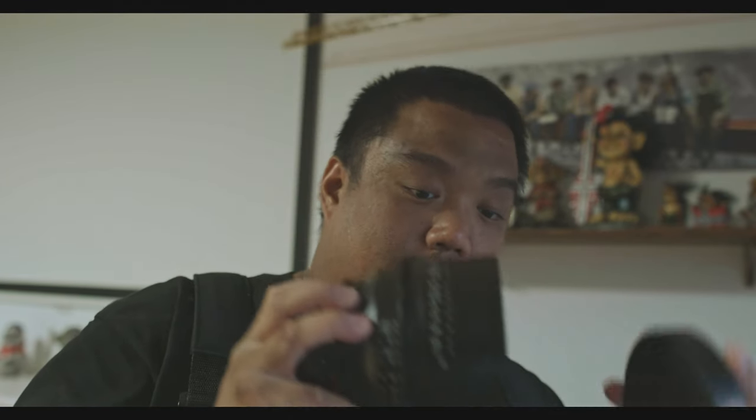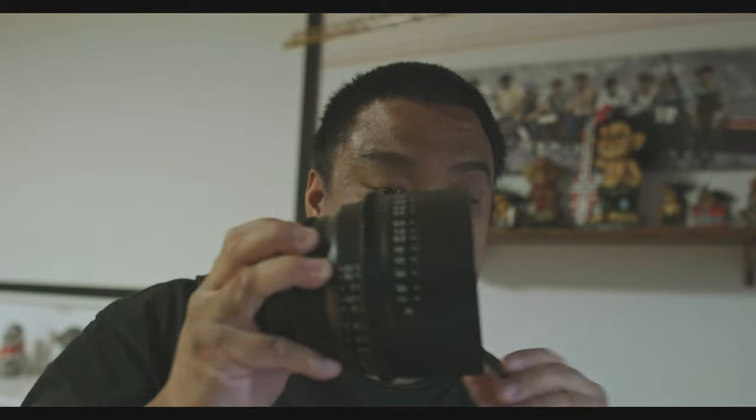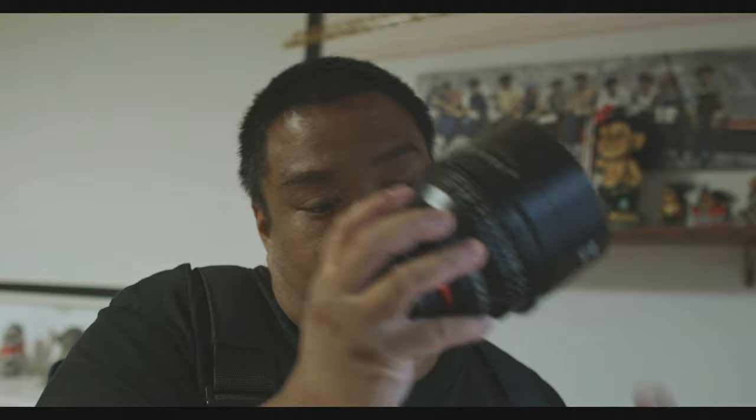Another great thing about these lenses is that the focus and iris rings are in the exact same position across all three focal lengths — the 24mm, 50mm, and 85mm. So there's no hassle with the follow focus system. I can swap lenses very easily with no readjustment needed, because the barrel size and gear size are the same.